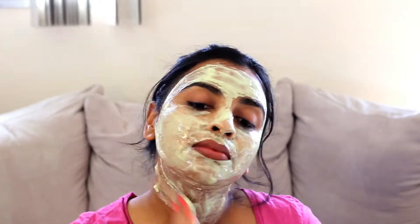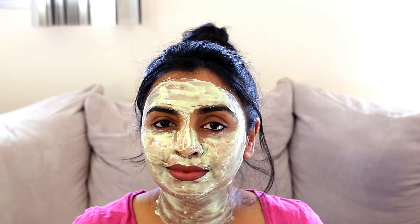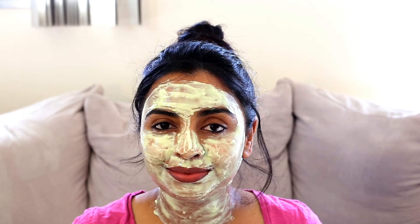You can apply it even in the under-eye area and the neck. We'll leave the face pack on for about five minutes, which will help to soften the skin.